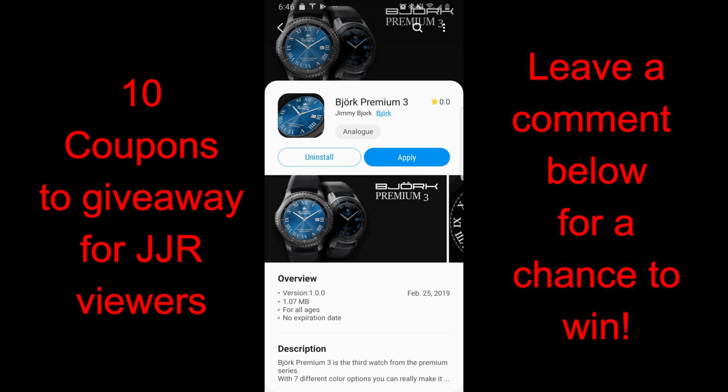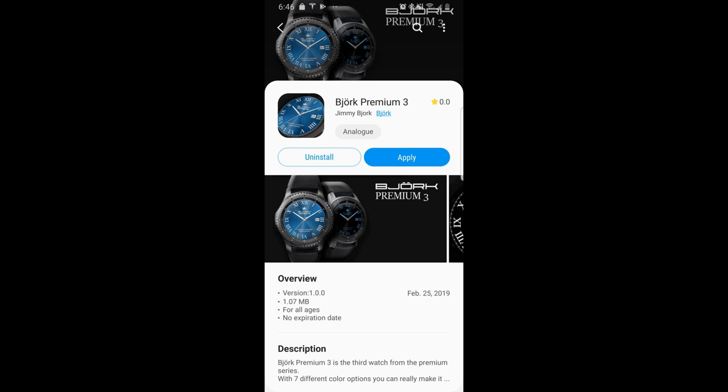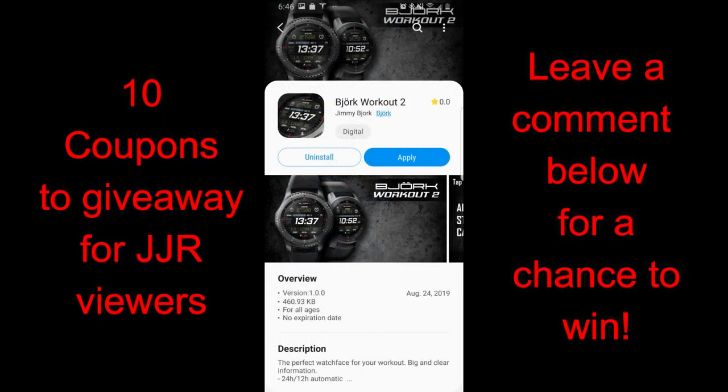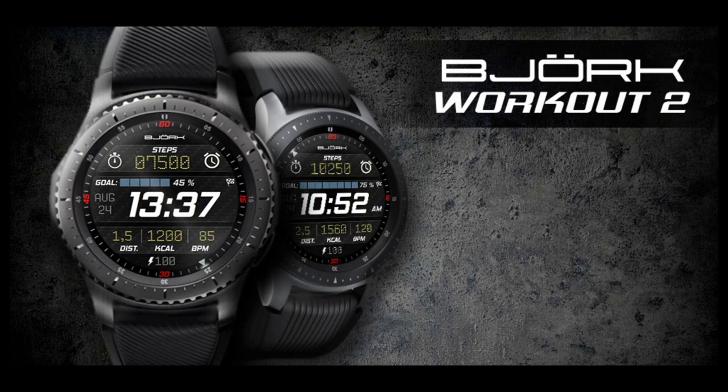Hey guys, welcome back to Jibber Jab Reviews. Thanks for joining me once again and I hope everyone has been enjoying their day. In today's show, I have three watch faces to show you from our friends at Bajork, and the designs today should appeal to a larger group of people because I have both formal and casual designs in analog, hybrid, and all digital versions — so really there is something for everyone's taste here.